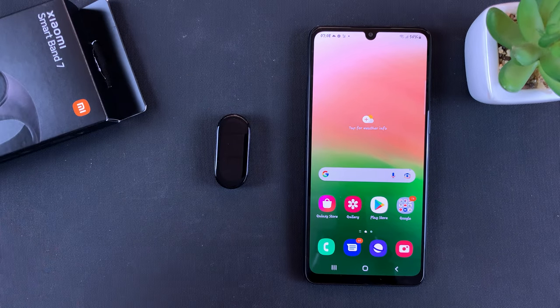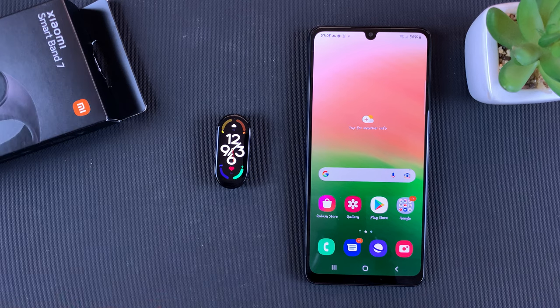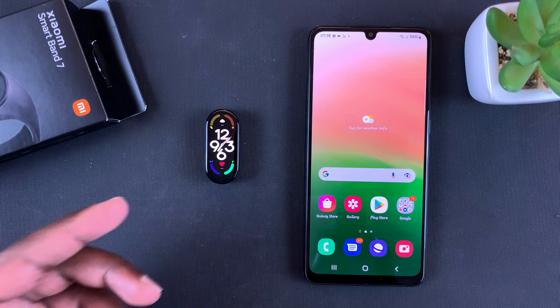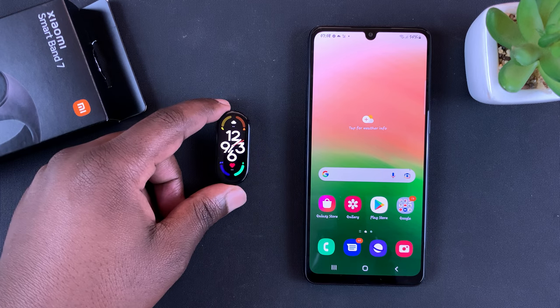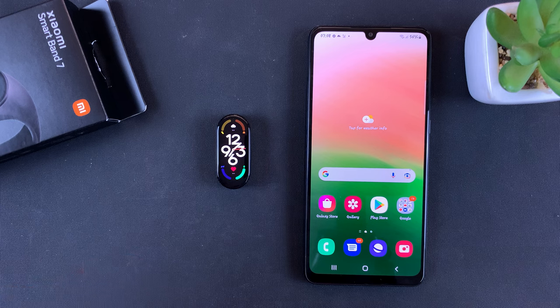And that's basically how to pair your Mi Band 7 — or rather Smart Band 7 — with your phone. In this tutorial we used an Android phone, but it's more or less the same exact process for iPhone. Thanks for watching, leave your comments and questions down below, and good luck.